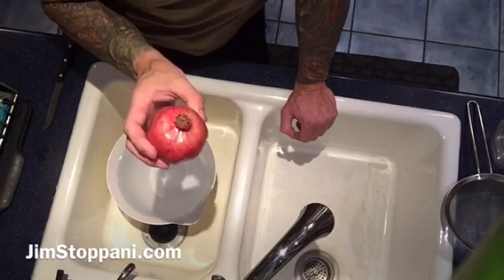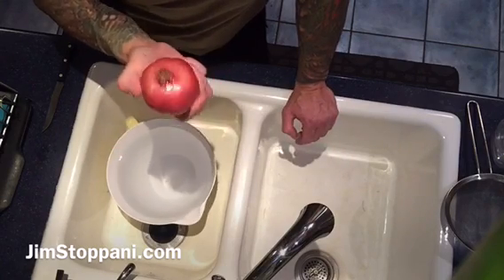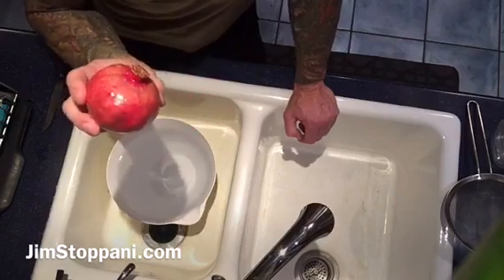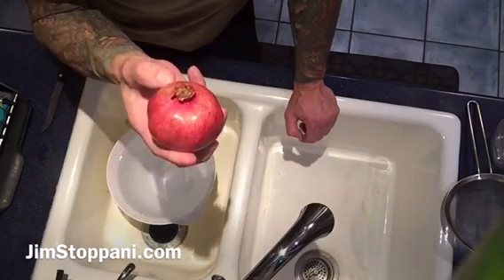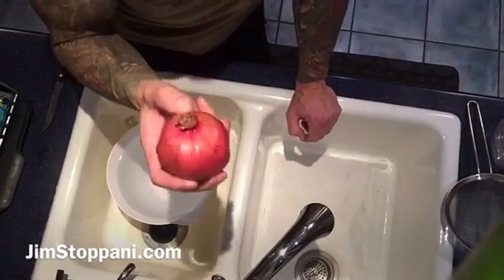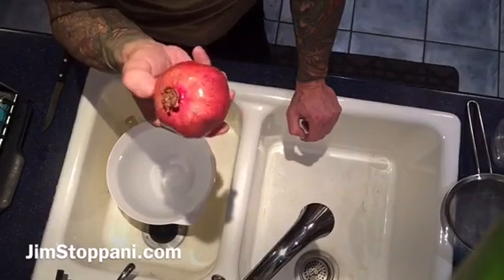So pomegranate makes a good pre-workout fruit, if you will, or even pomegranate juice by Pom. Or, if you're lucky like me — which is why this video is relevant for the second reason — you actually have a pomegranate tree literally right outside your kitchen door.